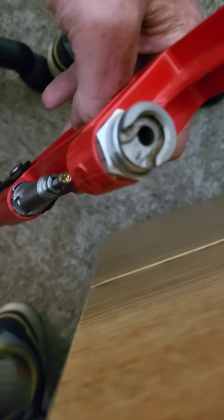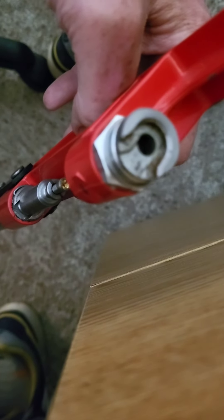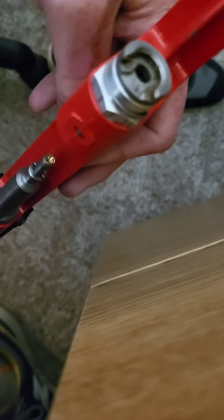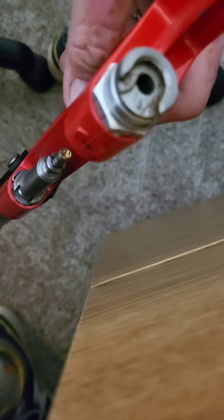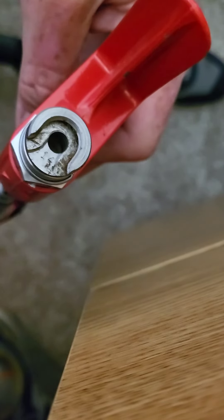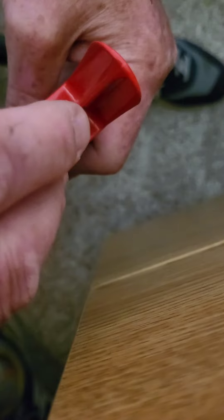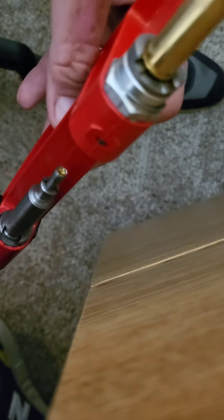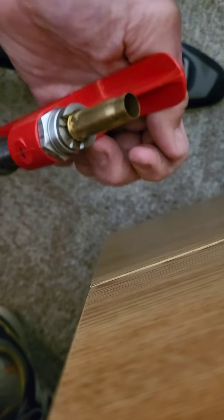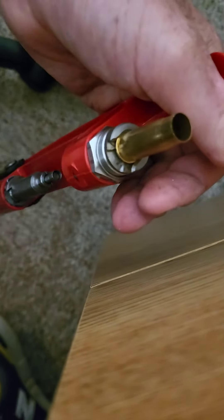My preferred method when reloading cartridges for all my regular smokeless rifles and handguns is on-press and off-press priming. This unit I just happen to have because my wife inherited some stuff from her grandfather's estate — he liked to reload in the field for one of his handguns. So I thought I could put this to use with my old 38-40 and make a nice little setup for field use without carrying too many tools. You should use hearing protection, by the way.